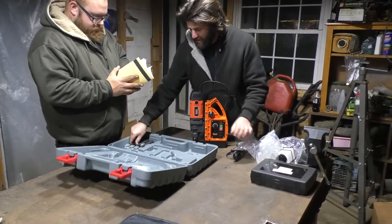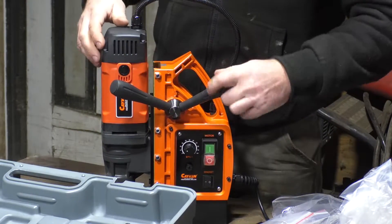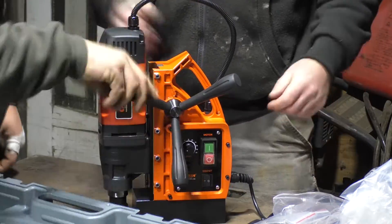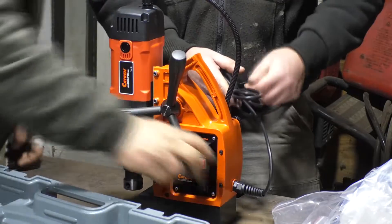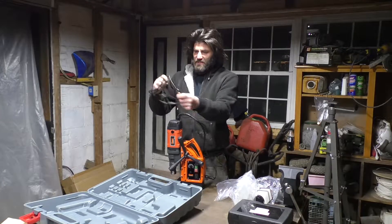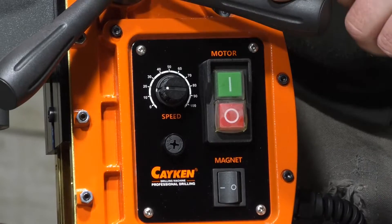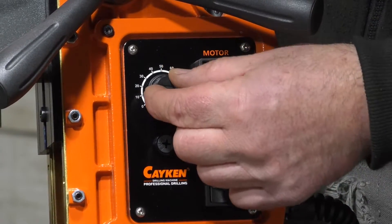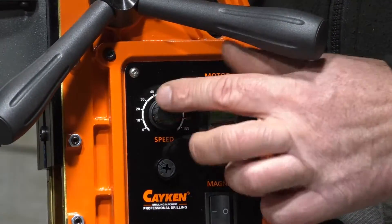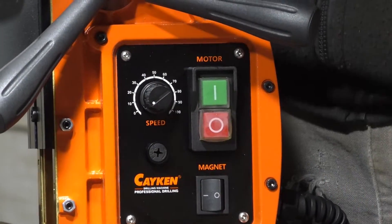We get some Allen wrenches with it and here are the handles. It probably doesn't fit in the case with these on, so let's put these on and take a look around. This is 110 volts — the cord looks kind of thin and flimsy, but that's all right. Another reason I chose this particular machine is because it has infinite speed control. A lot of these didn't have any kind of speed control, or if they did it was just a high/low switch. This one has infinite control so you can fine-tune it.